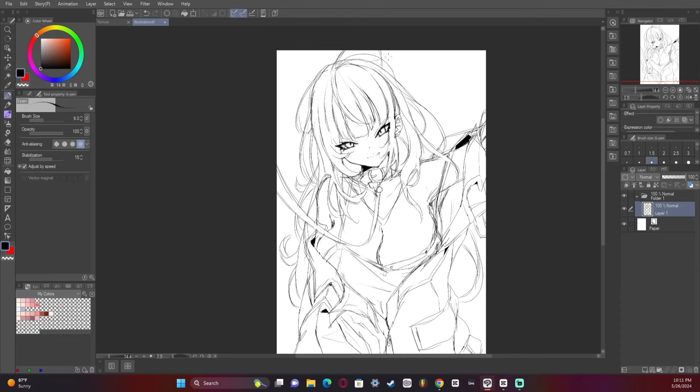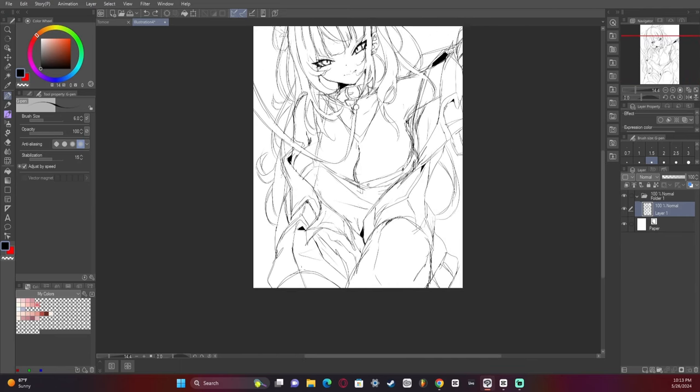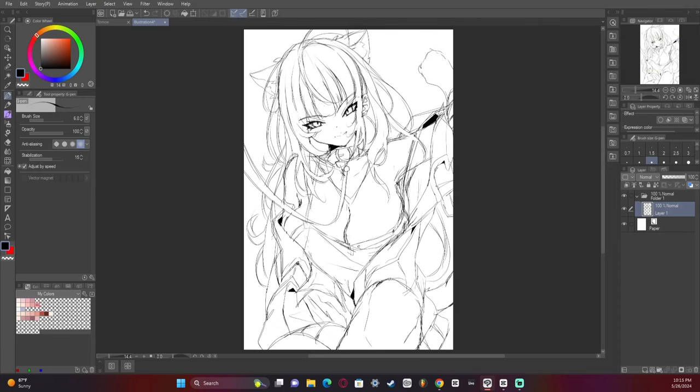I forgot to record most of the sketch and I'm sorry for that. It was one of those situations where I thought I was recording, but I wasn't. So I'm sorry in advance — we'll just see me kind of complete the sketch and then color it.